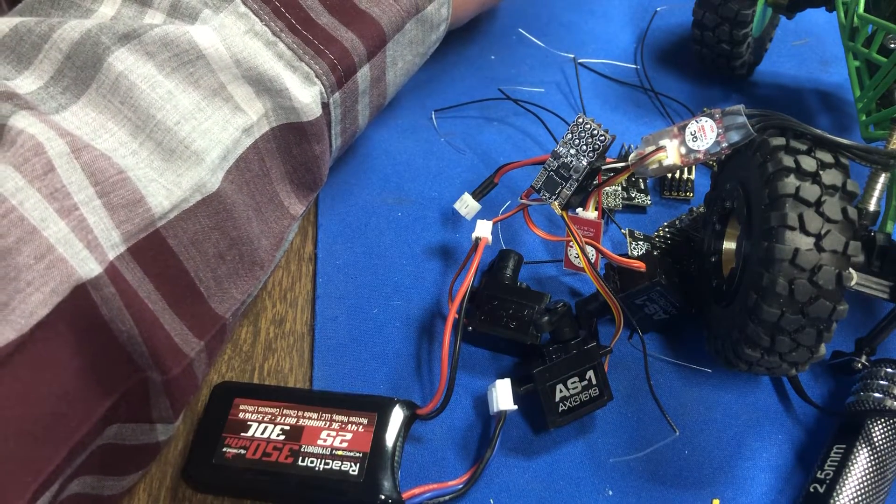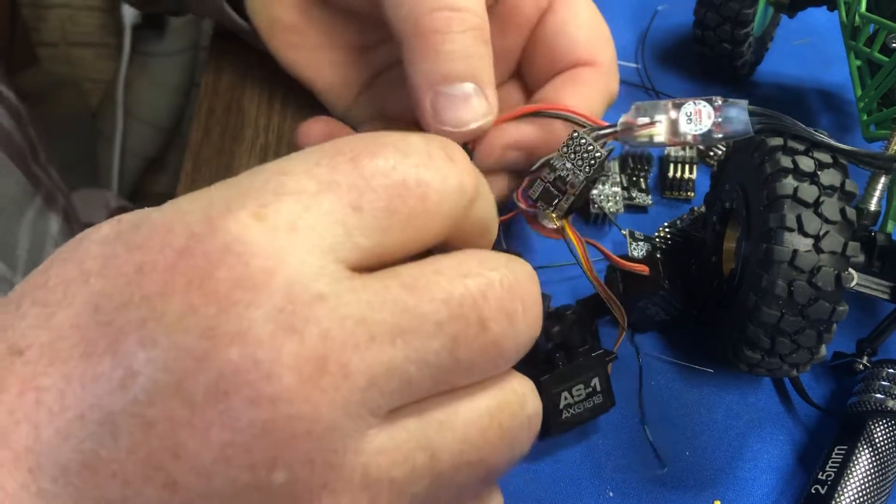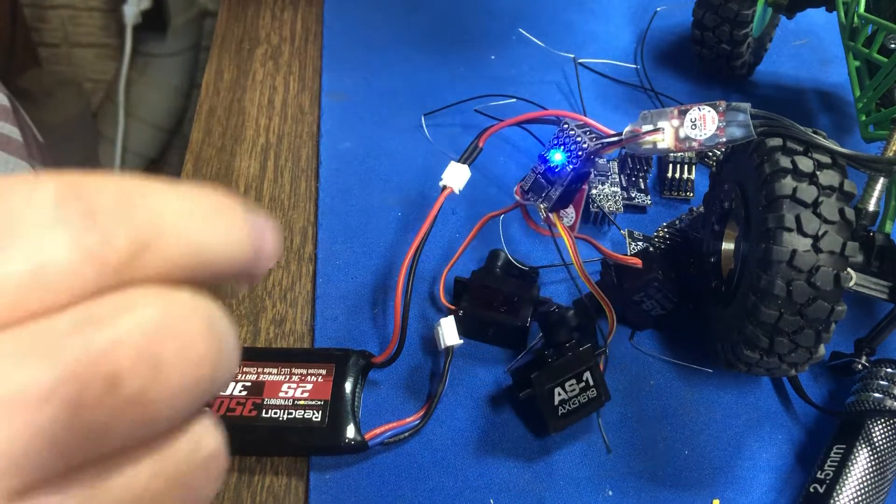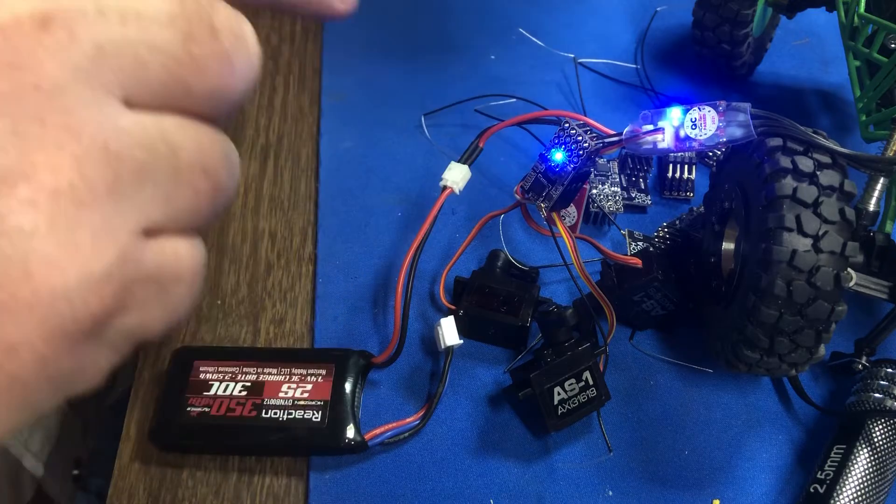Power down the transmitter, power up the transmitter, power up the receiver — it comes up with a solid blue light, meaning that it is bound.